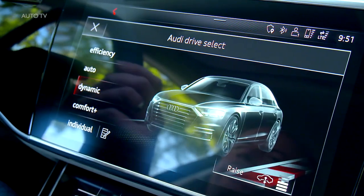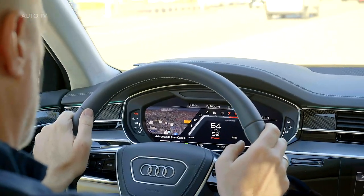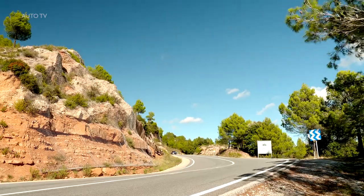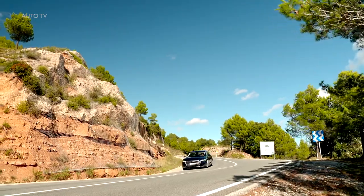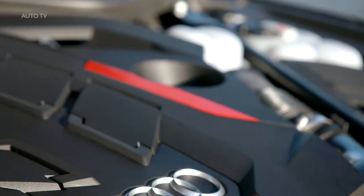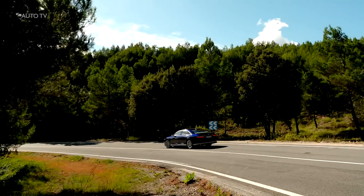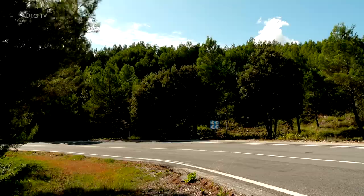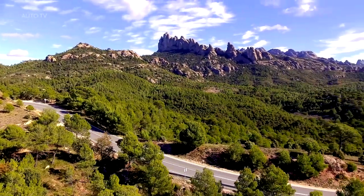Say what you want about Audi Sport's decision to roll out more SUVs, but they still know how to make a big and fast sedan. Case in point, the new S8 might not look all that different compared to a diesel A8, but its biggest secret hides underneath the hood where it rocks a twin-turbo 4.0-liter V8. Unlike some of the latest S models that have a diesel engine in Europe, the flagship from Ingolstadt is fueled by gasoline everywhere on the planet.